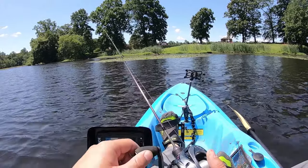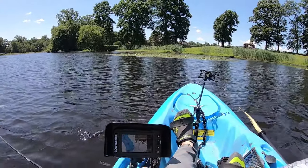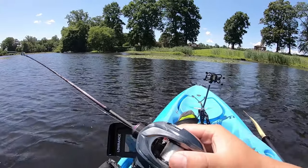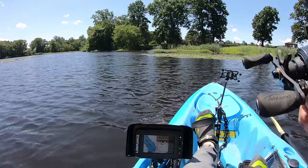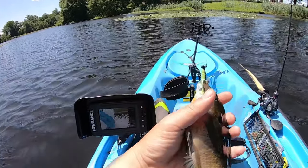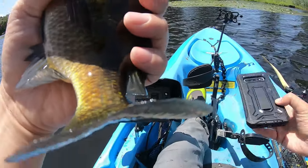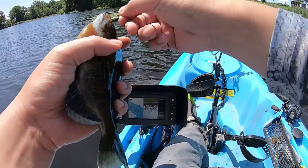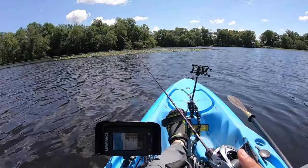Oh, that was a hit — bam, got him! Panfish, let's go. I hear my brother, I hear his car, so I'm gonna take a quick photo and then release you back. Off you go, buddy.